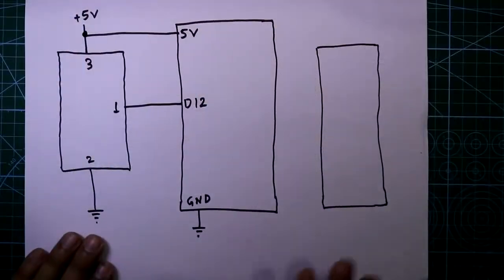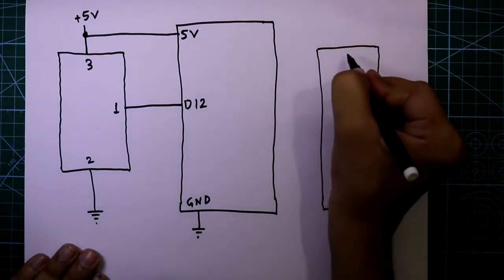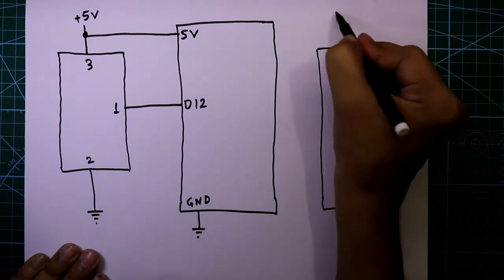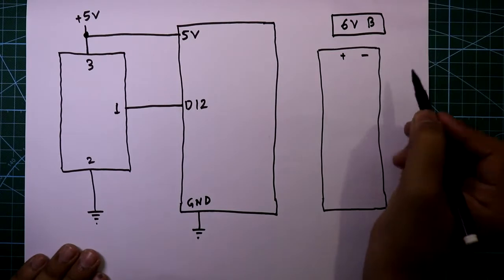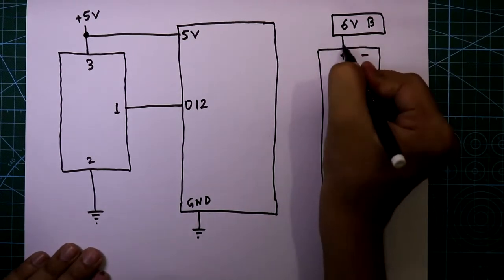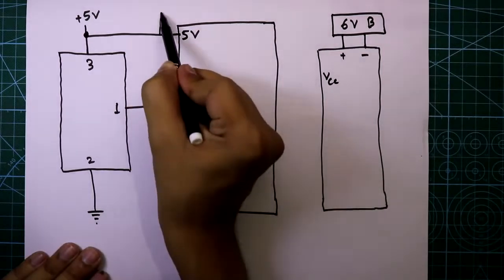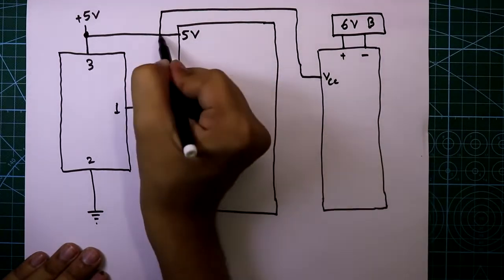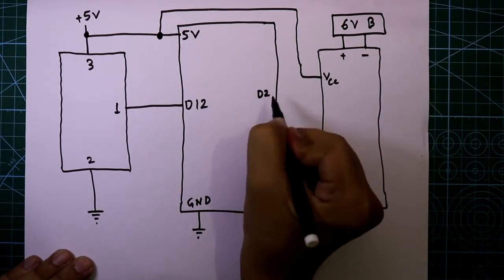As we need a separate power supply, I am going to use a 6 volt battery here. Since we are going to run 8 relays, it is better to use 6 volt instead of 5 volt. This is the Arduino side VCC and this is connected here. Now we need to connect all 8 inputs.